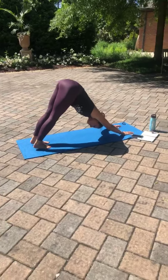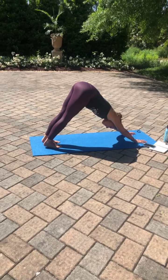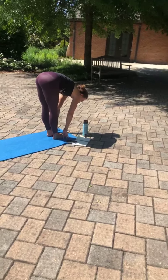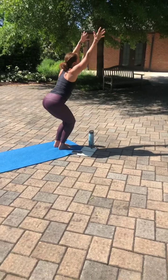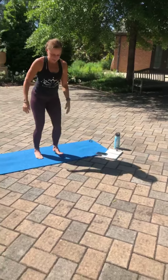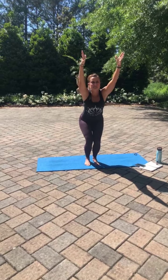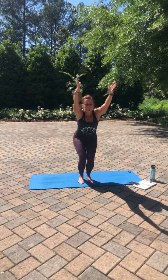Moving into downward facing dog. Taking a round of breath here together. Inhale. Exhale. Walking those feet back up to the top of your mat. Spinning and allowing those feet to touch the mat, lower into chair pose. In your chair pose, you want your feet about hip distance apart, your chest lifted, your gaze is lifted, your core is engaged, your tailbone is tucked. So you're sitting right there on the edge of that chair.